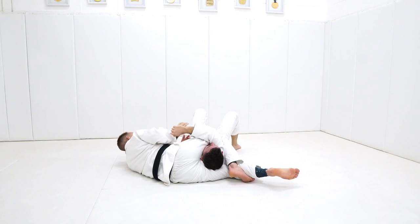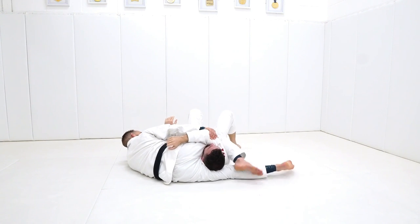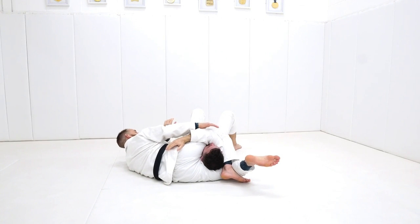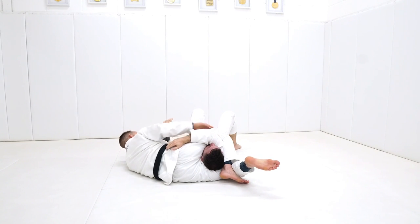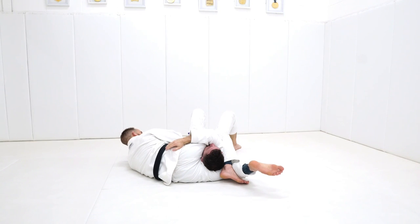From here I can lock up this reverse triangle. I catch that elbow, kick my leg out straight and then lock it in deeper. To finish, the principle is identical — all I need to do is close the space off. I keep pulling and I keep squeezing my legs, slowly increasing the pressure. I also have this wrist that I can be controlling and attacking here, which we'll talk about in just a second. Often the partner will grab their belt or whatever, but I've got a really good Kimura grip on this.